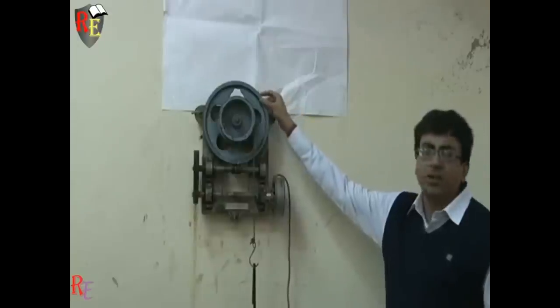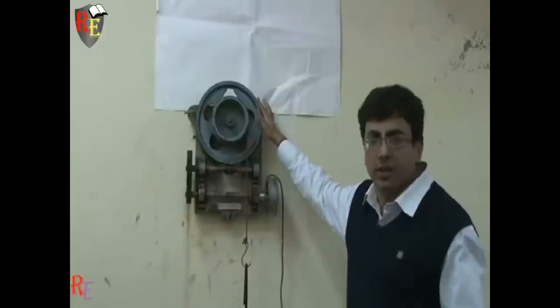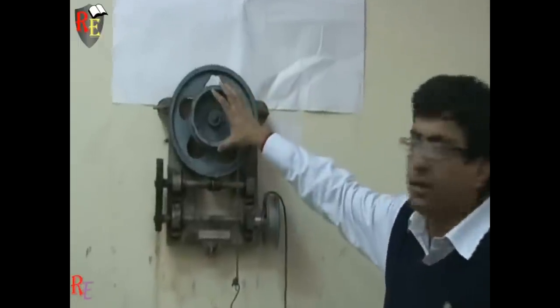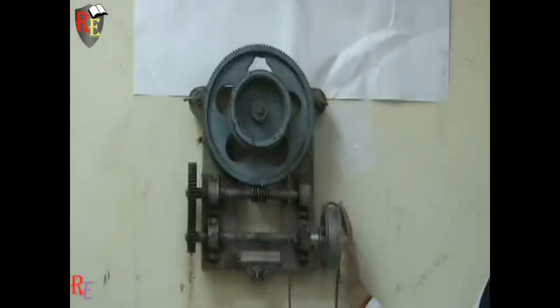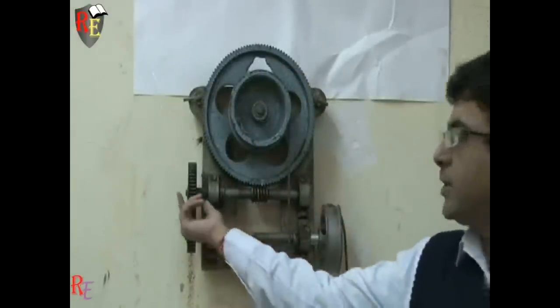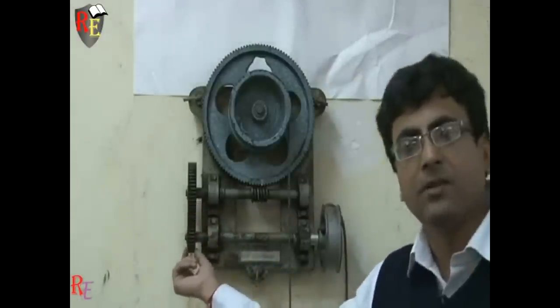For determining the velocity ratio, we need the number of teeth on the worm wheel — fixed as 120. The diameter of the load drum is 138 mm and the diameter of the effort wheel is 120 mm. The number of teeth on the gear drive is 50 and the number of teeth on the pinion drive is 25.